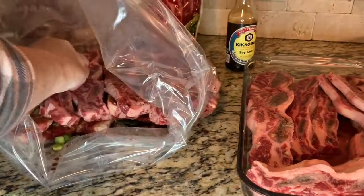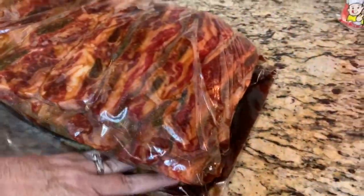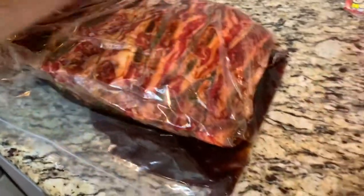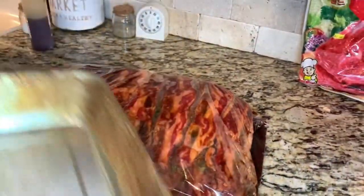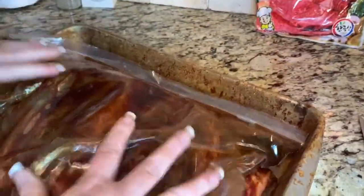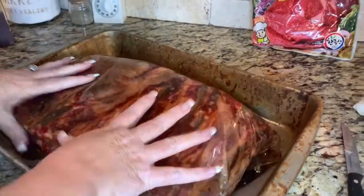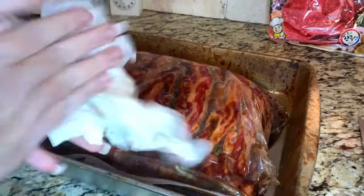Just layer on up. She's all marinated. What we're going to do is put it in a big pan like this, and we're going to stick it in the fridge for two days, 48 hours. Make sure you flip it from time to time — put it in like this and then tomorrow re-flip it so all of that yummy goodness gets mixed inside there. These are going to be phenomenal. We'll see you in a couple days.